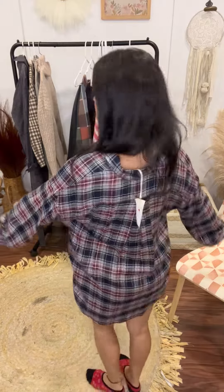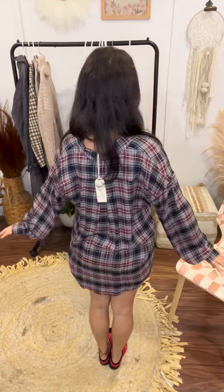It does have the little buttons and it buttons all the way down the front. It's longer in the back, coming down nice and long, and it is quite shorter in the front.